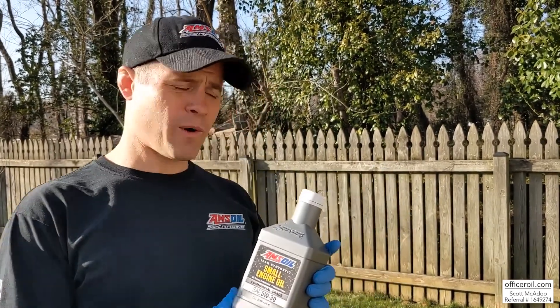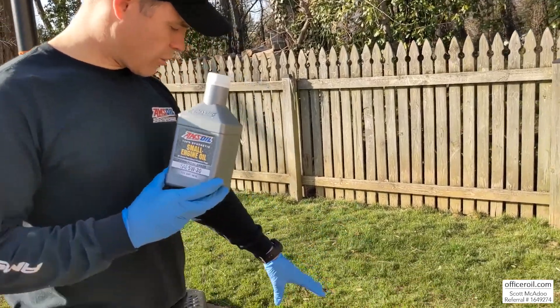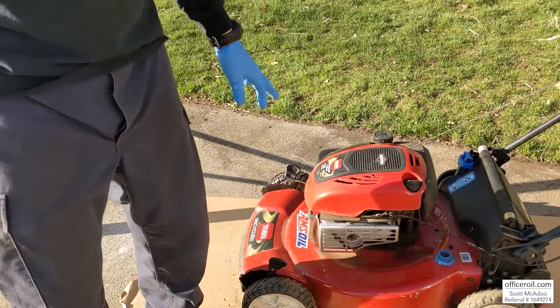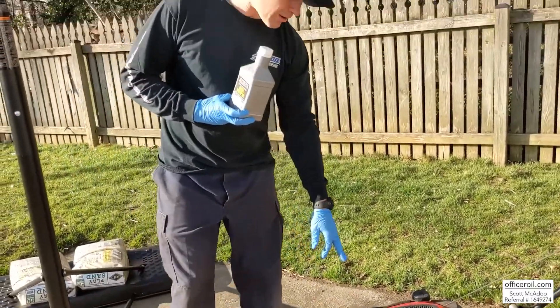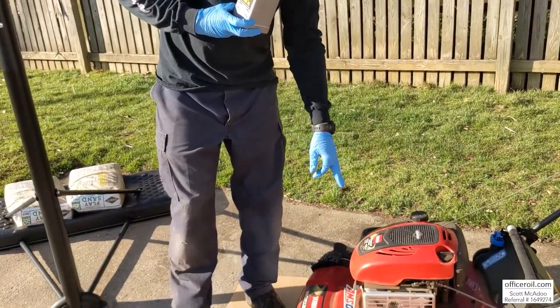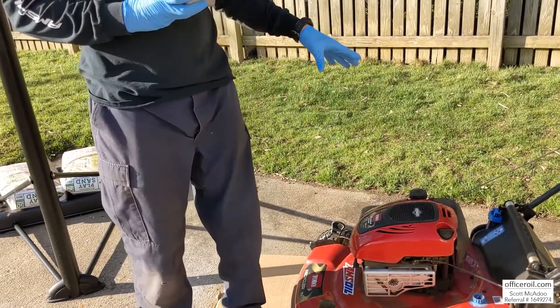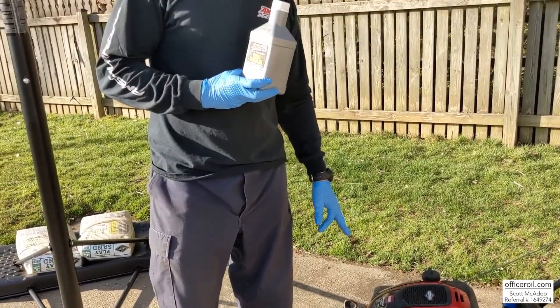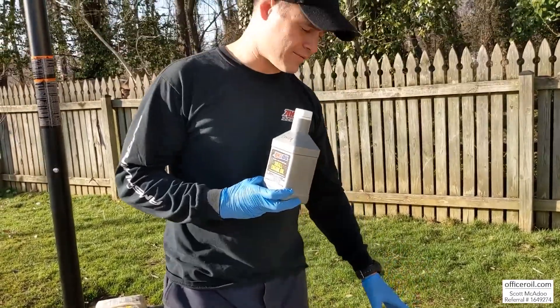Outside of police, I support my family as a certified AMSOIL dealer. When I'm not fighting crime, I'm fighting friction. I'm here with the Toro Recycler 22-inch — it has the 7.25 horsepower engine, 7.25 foot-pounds of torque, 190cc engine, and it's a Briggs & Stratton.